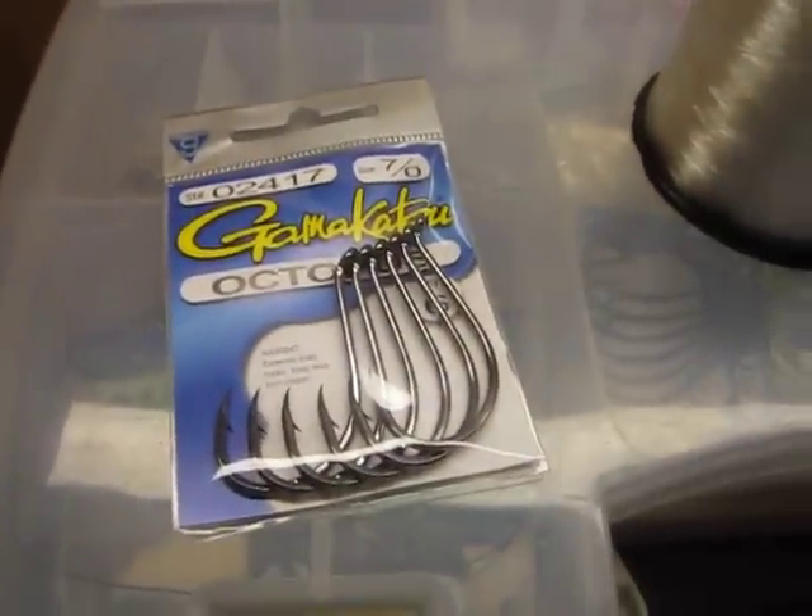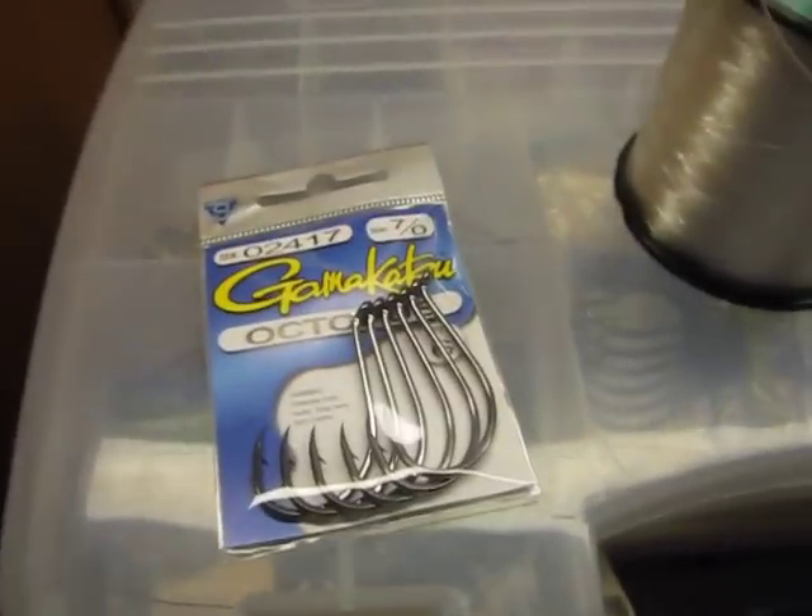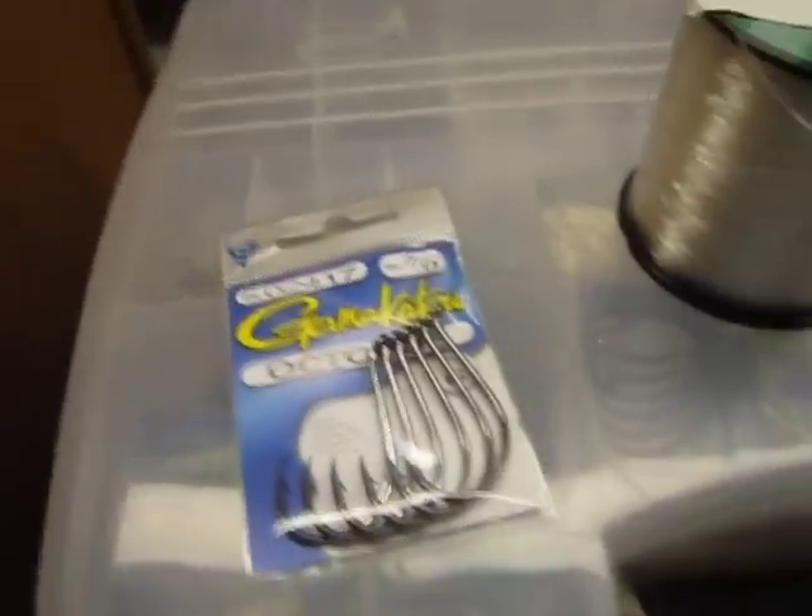Hey everybody, this is Big Joe from Big Joe's Fishing. In this tutorial, I will show you how to catch striped bass from the shore using bloodworms.